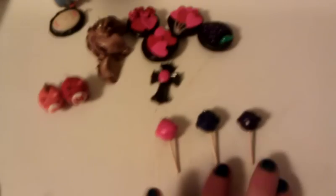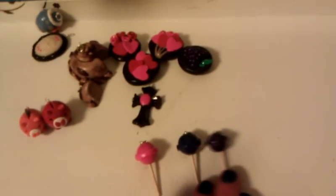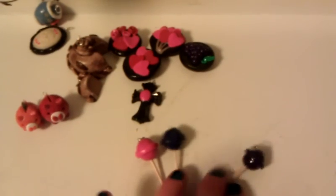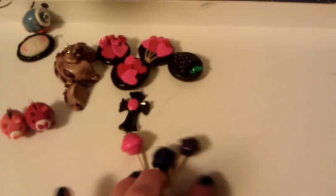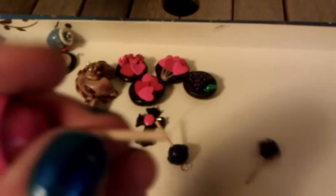I have three dum-dum pops and I'm making more of these. When I sell these on Etsy I'm probably going to sell them in groups of three, because I don't want to charge somebody for just one — that's not that many. So I'll probably sell them in different colors or the same color. I have a purple, a blue, and a pink one, and I used toothpicks for the stick.